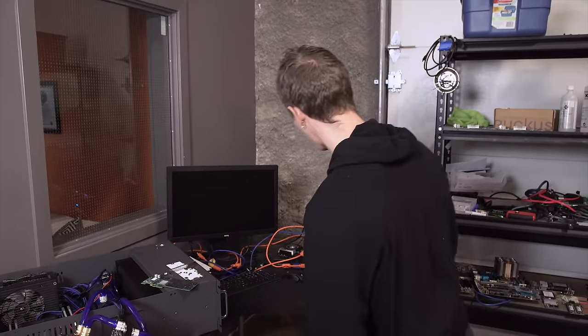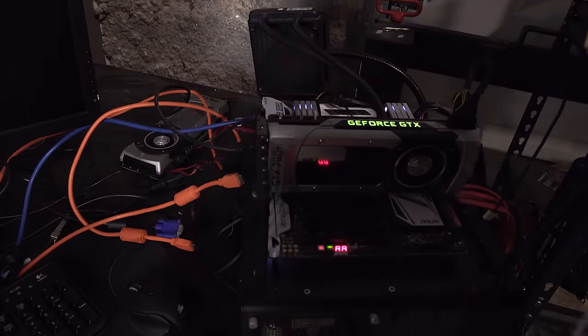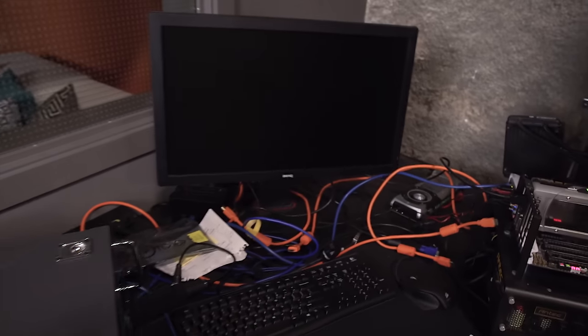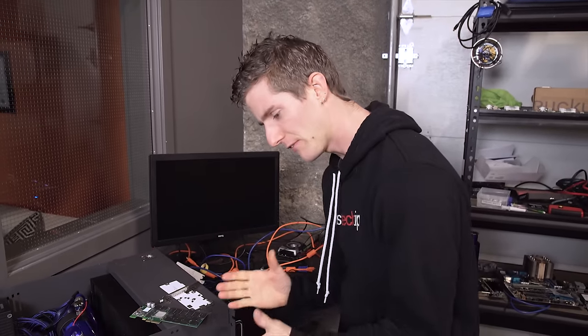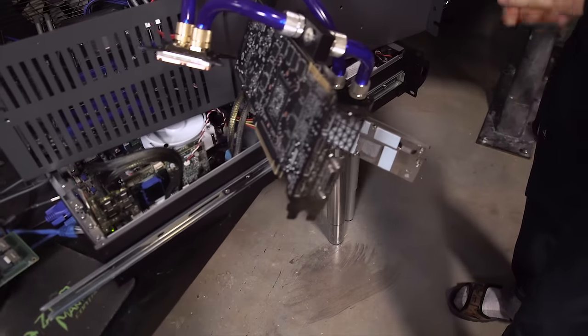Welcome to Resurrection Blog. This is something I've been planning to do for quite some time with this dead GTX 780 Ti — nothing, nada, dead, no signal. But my hand was forced a little bit by the death of the Intel 750 series SSD in personal rig update 2015.